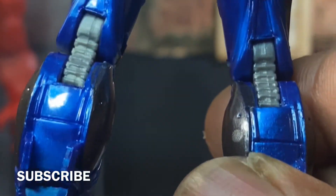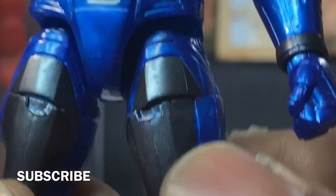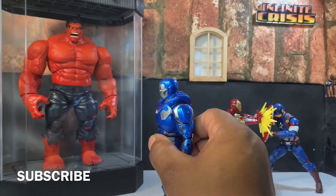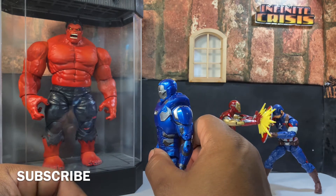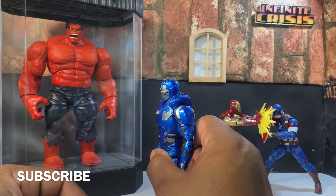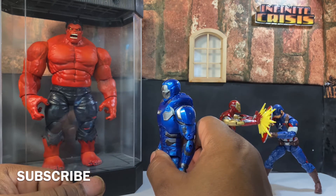So now let's get into the articulation. Y'all let me know in the comments about my arm diorama that I put together — I kind of screwed it up just a little bit, which I will show y'all in a minute. Let me know in the comments what you think of my diorama.